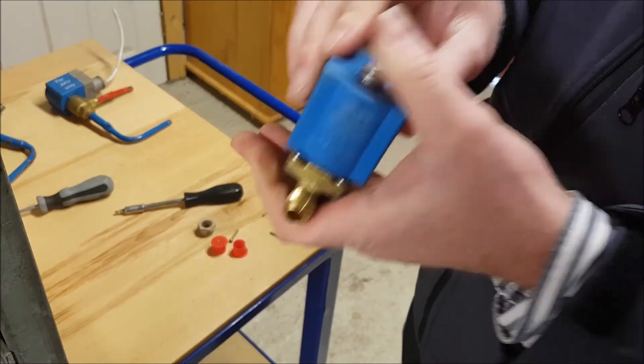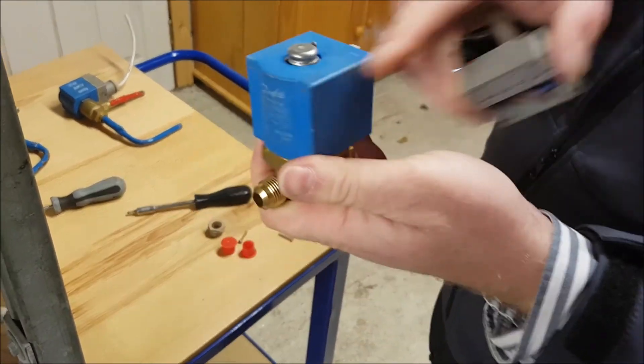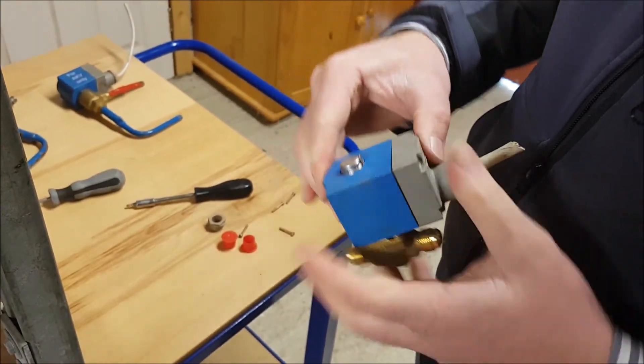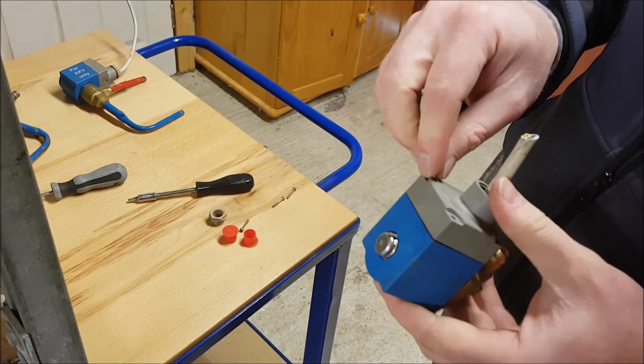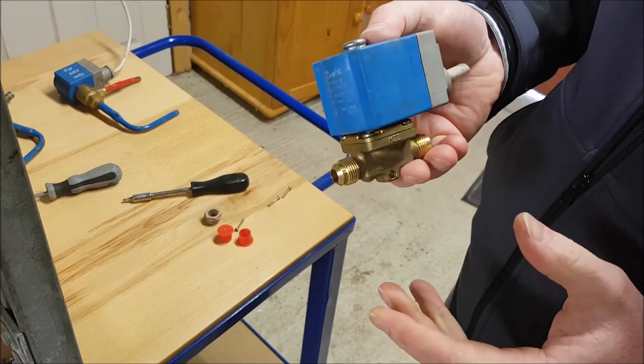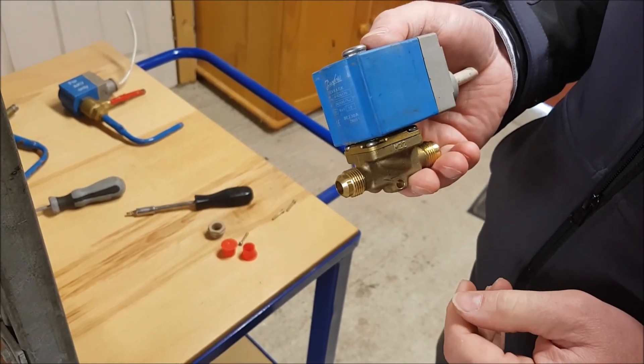Then obviously you can tighten as much as you need to. You put back on your coil — if we had it unplugged at the time so the coil wasn't energized, we would put back in our plug, and then we have our four screws which we put back into the coil itself. That's basically a simple explanation of how a refrigeration solenoid valve operates.